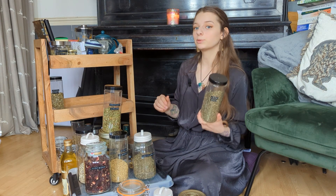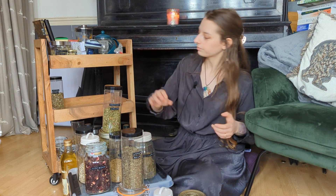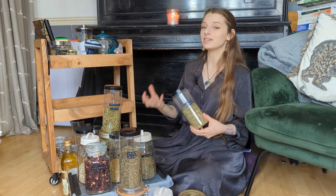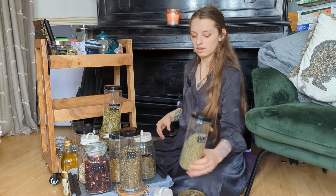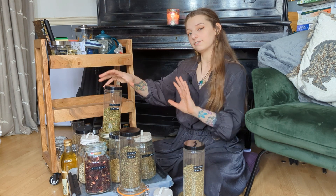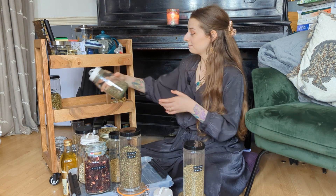Lemon balm is a good alternative to chamomile if you want the calming feeling but you don't want something that's going to make you really sleepy. Meadowsweet is like lemon balm's best friend — they go together really well and taste so good together. This one has a sweetness to it and the other has a light floweriness, so they kind of balance each other out. You can mix these two together with pretty much any other herb to make a really lovely base for a tea, and they've got a lot of lovely medicinal properties.